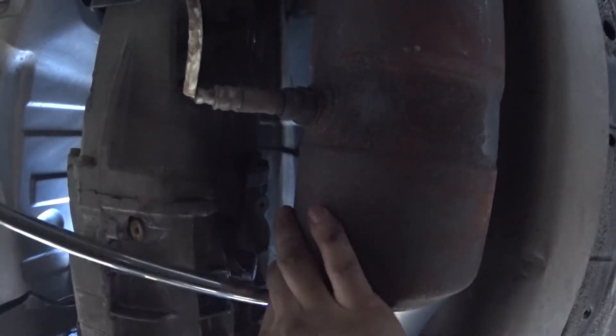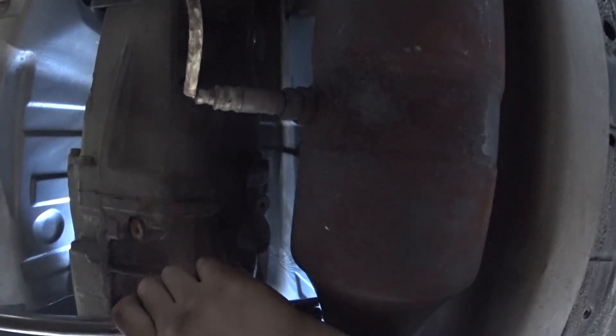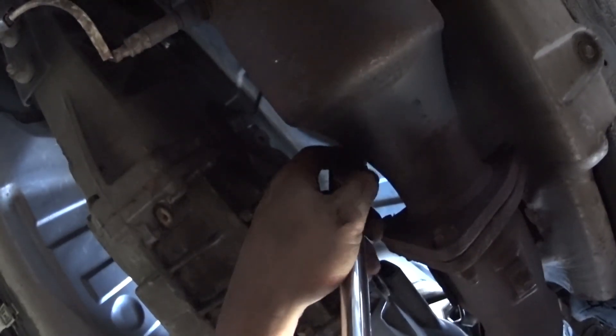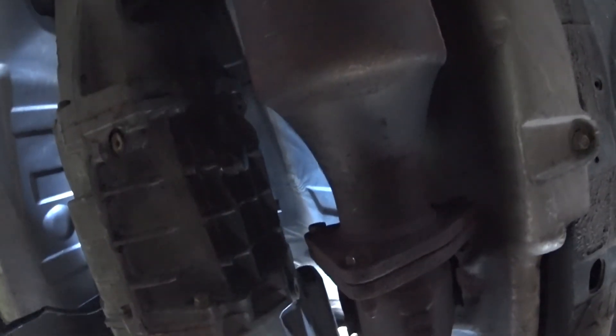Now we're going to break this loose, then back to the top to unscrew everything. After I take this breaker bar off — breaker bar comes off — I'll get all this extra stuff out of here. Careful not to knock over the camera again. Alright, we're going to continue taking the bolts off from the top.